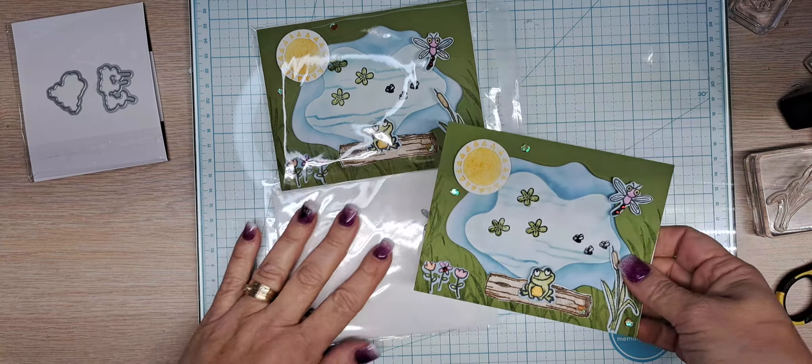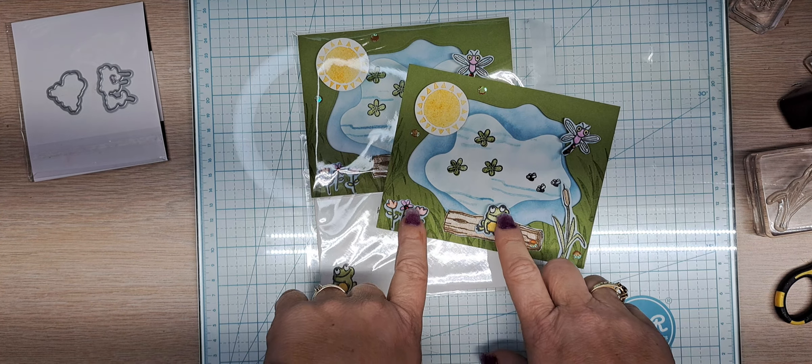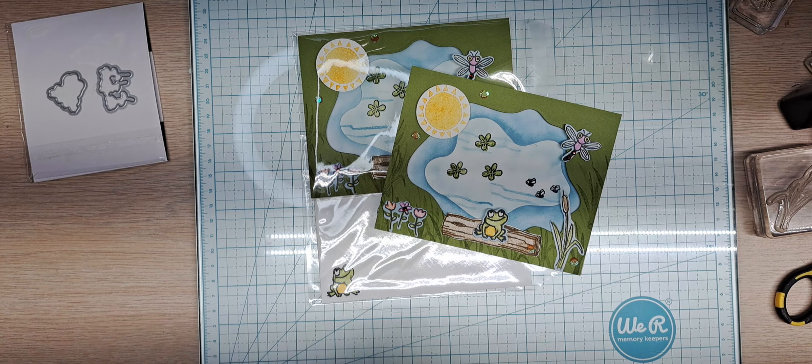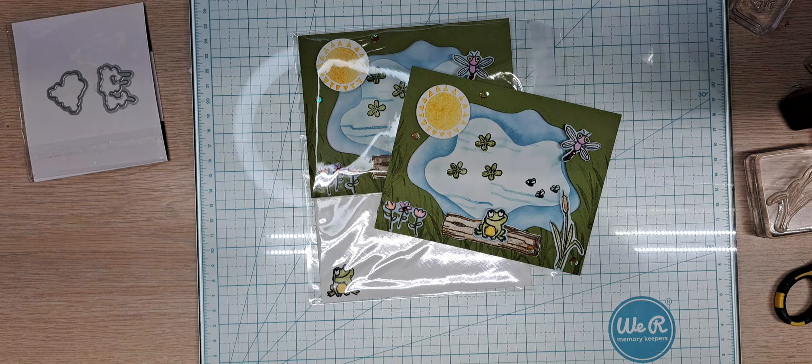I hope you guys enjoyed this video and my process of creation — my steps on how I do my little frogs with my blends and my little images. I hope that helped you all, and I hope you come back and visit me in my wonderland. Bye bye now.